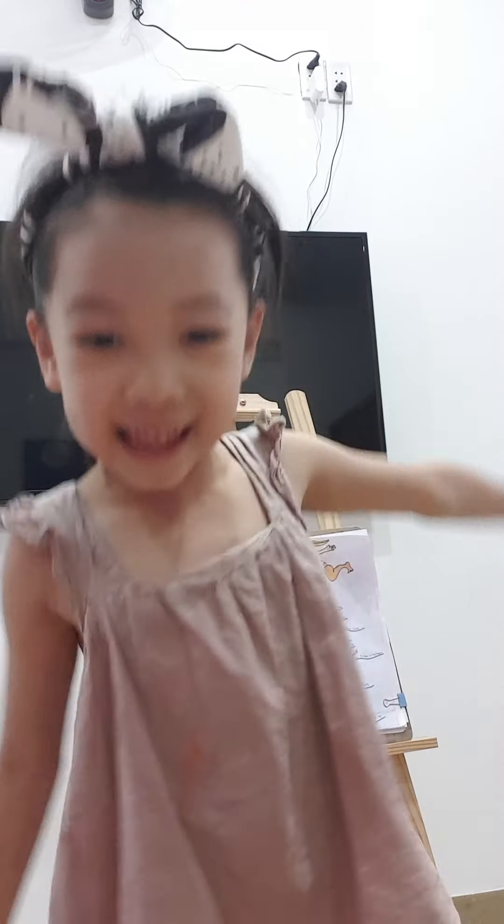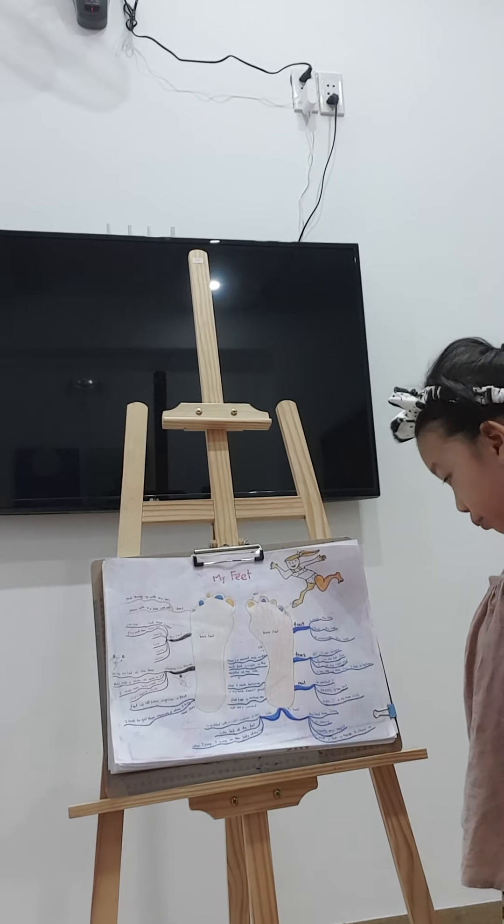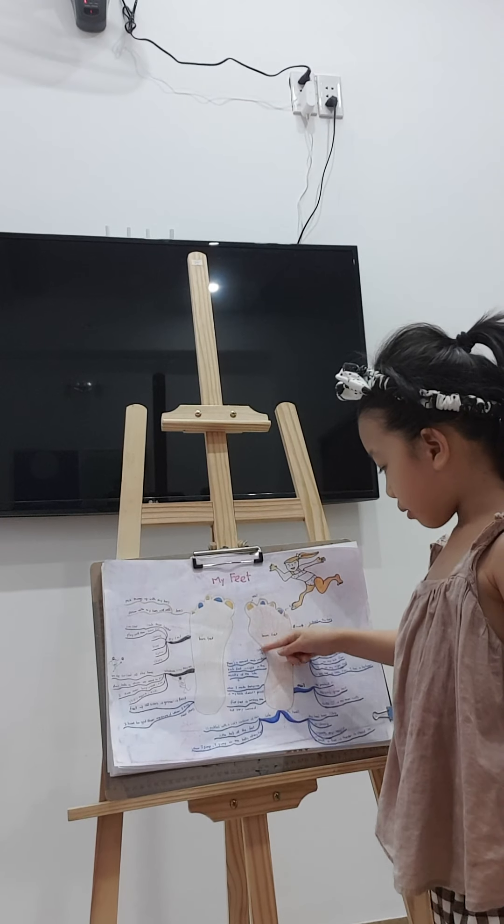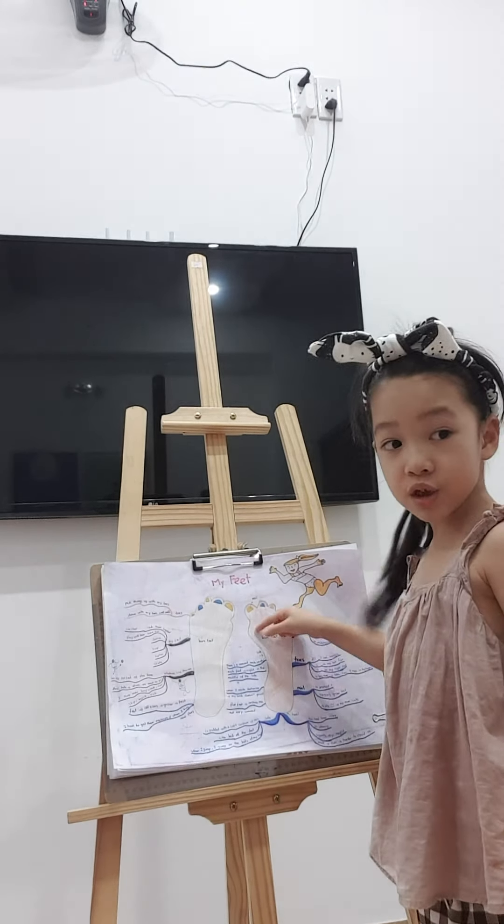Toe. I'm going — not still. Do you see? Now, this is the sole. Do you have a sole?